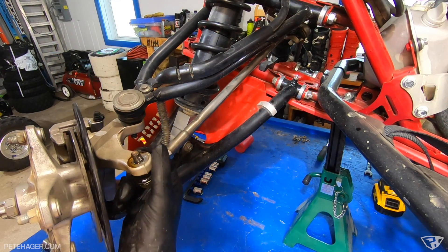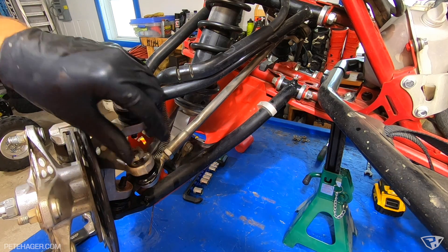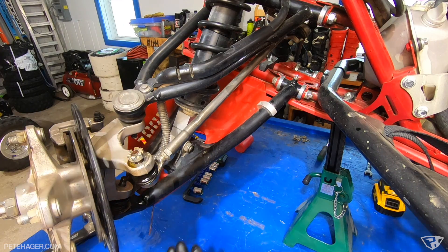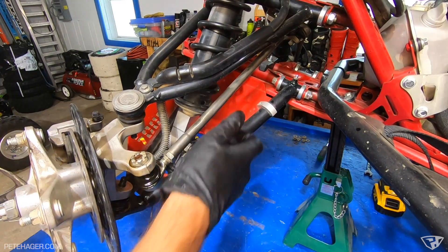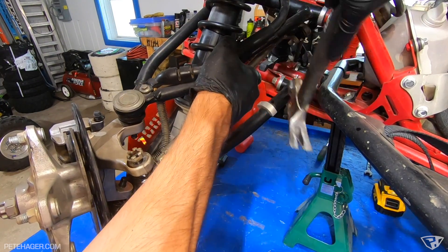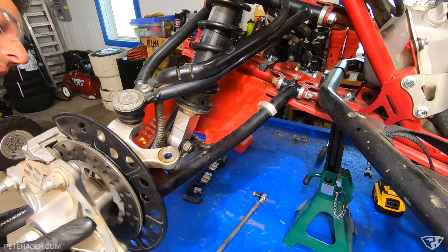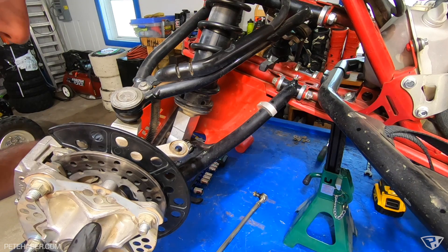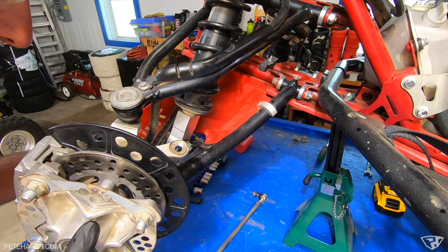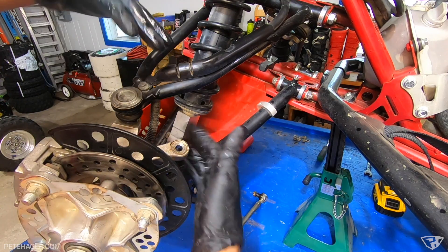That felt good. I watched a video or two — they said to really whack the housing on the knuckle in order to get these to break free. They said to put these nuts back on so if something drops out, it's not going to fall and hurt you or hurt something else. If you guys tell me not to do that, then I won't do that again, but I watched a handful of videos and they said if you don't have one of those separators, just whack the actual housing.